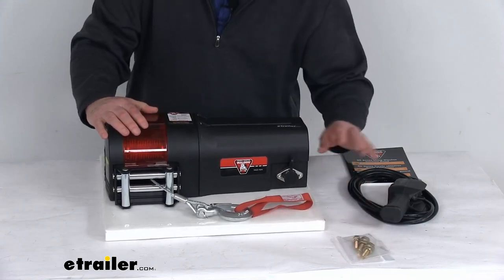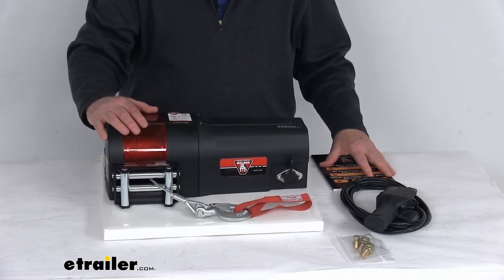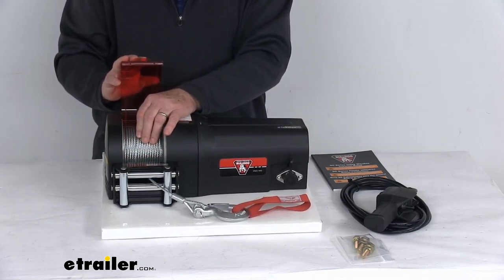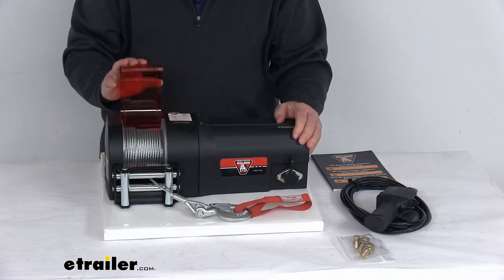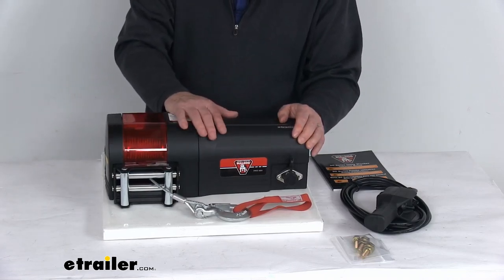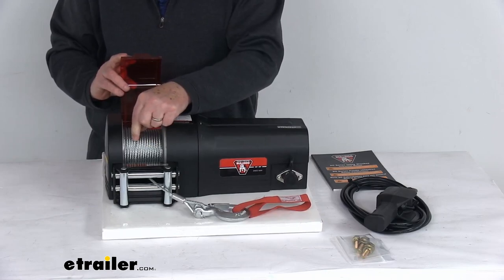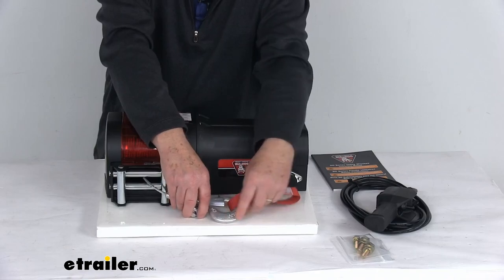It does come with mounting bolts, the wired remote, and a nice owner's manual to describe how everything operates and how it connects. A few specs: the rated line pull with a single layer of wire rope around the drum is 2,500 pounds. With a full drum of wire, the rated line pull is 1,678 pounds. The motor is a 12-volt DC motor, 600 watts, 0.8 horsepower. The wire rope included is 50 feet long, 3/16ths diameter — a high-strength aircraft-grade galvanized steel rope — and it comes with the hook and the hand saver strap.